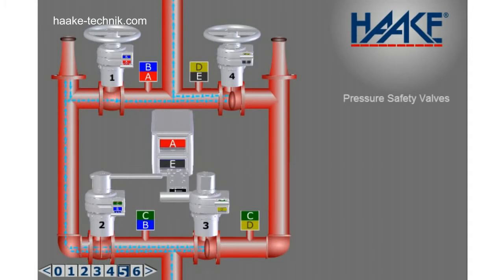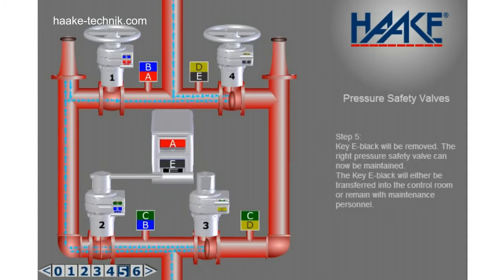Step 5. Key E black will be removed. The right pressure safety valve can now be maintained. Key E black will either be transferred into the control room or remain with maintenance personnel.